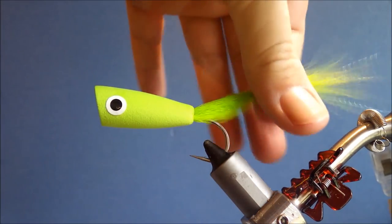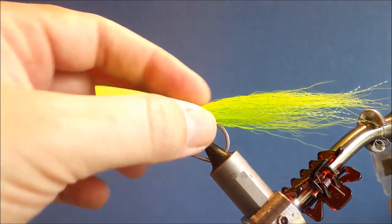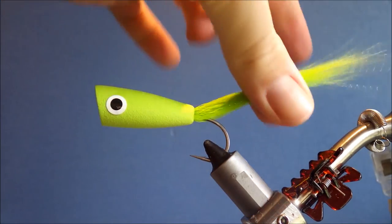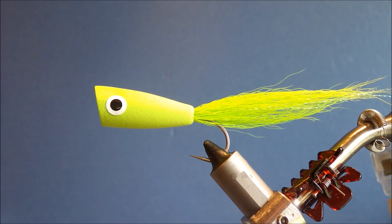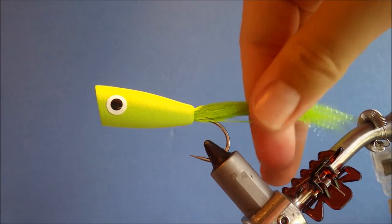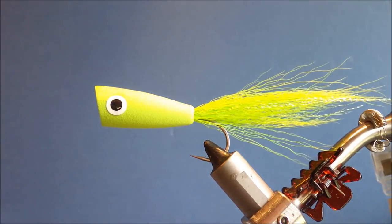Good inshore and offshore. Tie them in a range of colours to suit, tie them a bit bigger or a bit smaller, whichever you like depending on the fish you're targeting. I hope that was useful and you've learned something and enjoyed it. If it was, don't forget to like and give me a thumbs up below, subscribe to my channel and share the videos so I can keep these coming for you. Thanks very much for watching guys. Tight lines. Bye.